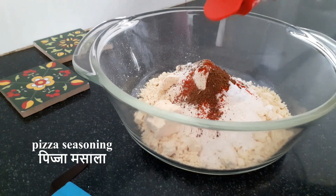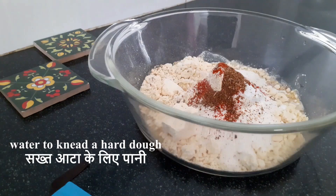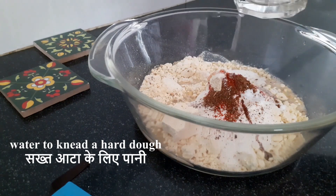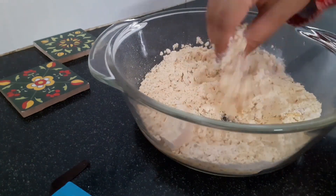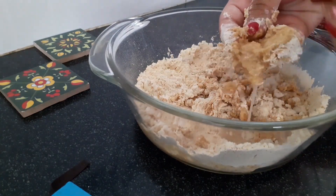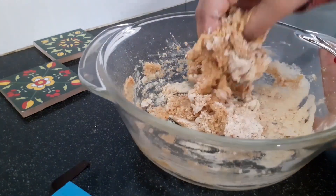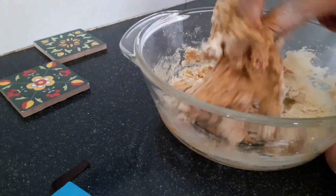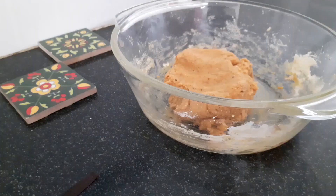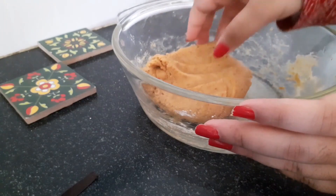You can use whatever you like and omit whatever you don't — this is highly customizable and it's up to you. Now I'm going to add in water gradually to knead a very hard dough so that you can roll it out really thin, because that ensures that the nachos come out really crisp. This is how your dough should look like after you're done.